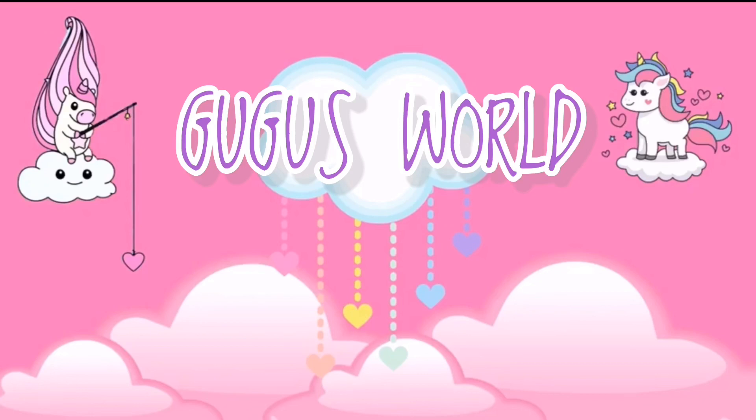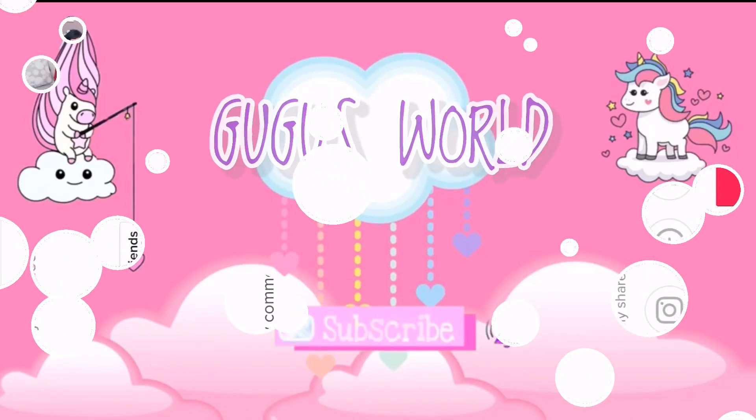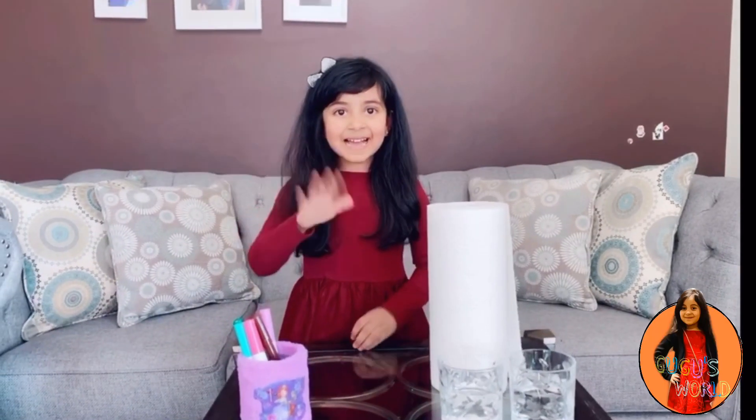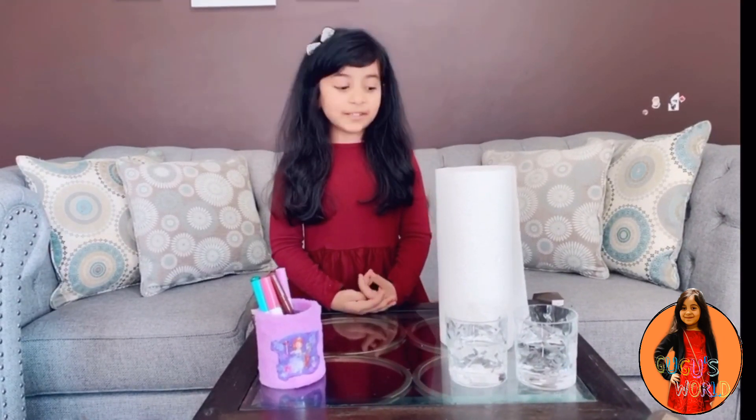Welcome to Guckoo's World. Hi guys, welcome back to my channel. Today I'm going to be making a rainbow on paper towel.